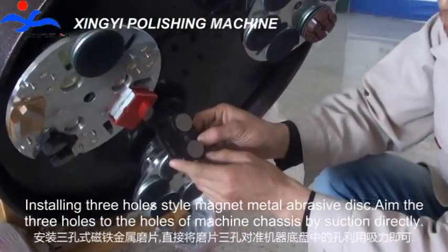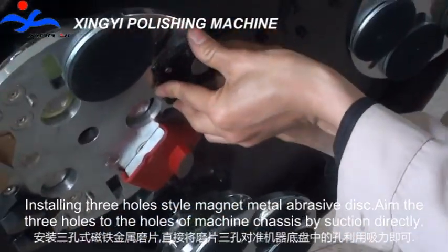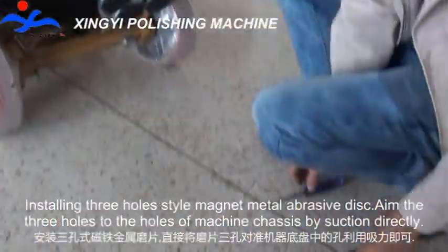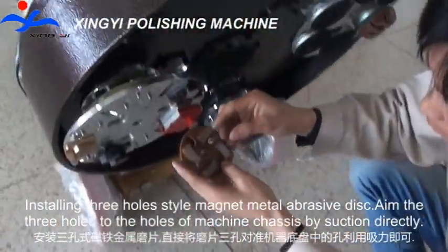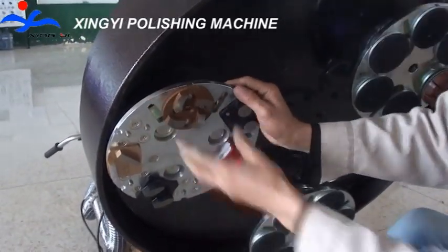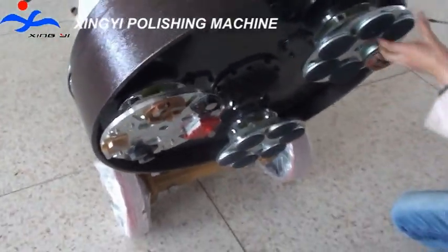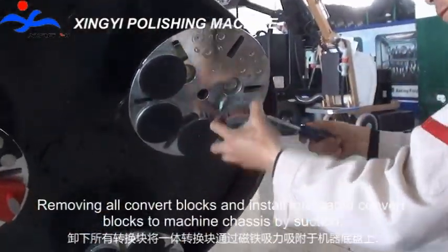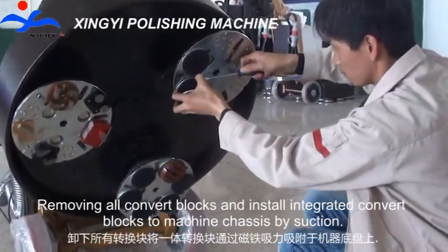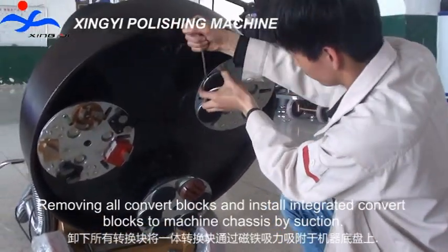Installing 3-horse style magnet metal abrasive disk — attach the 3-horse to the holes of the machine chassis by suction directly. Then remove all convert blocks and install integrated convert blocks to the machine chassis by suction.